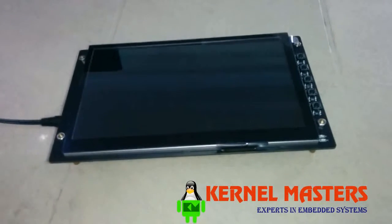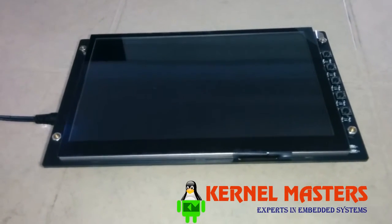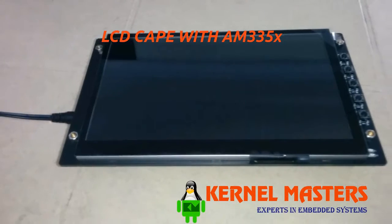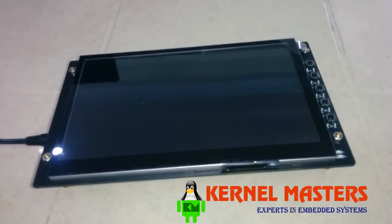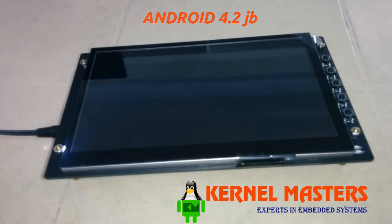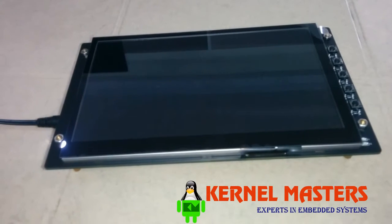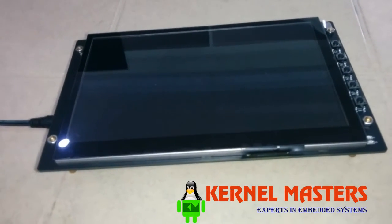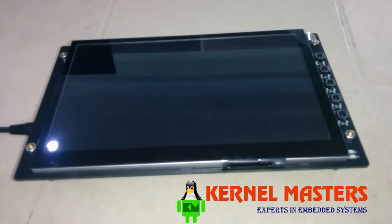Hi, today I am going to explain about our project named IoT Industrial HMI. What we did is we took an LCD cape and interfaced it with AM335X, and we ported Android 4.2 Jelly Bean kernel into it. We also did a custom image — the Kernel Masters logo — in U-boot, that is before the starting of the kernel.